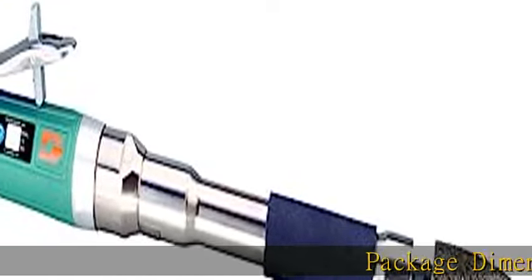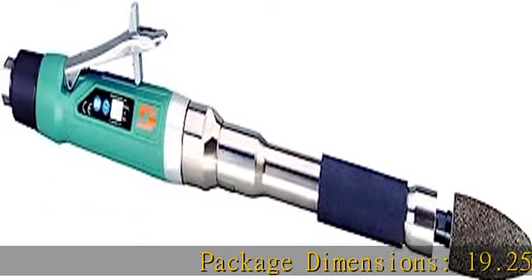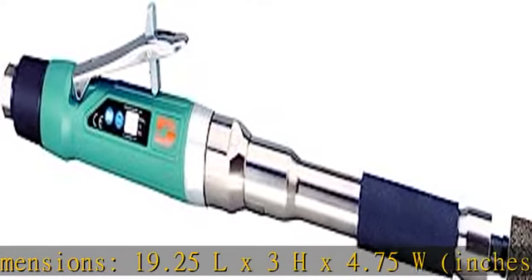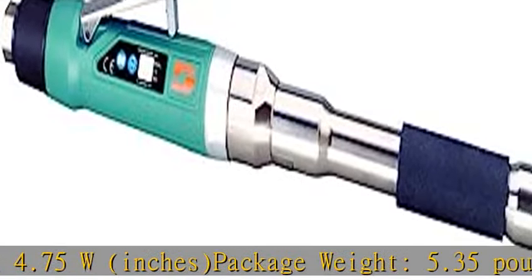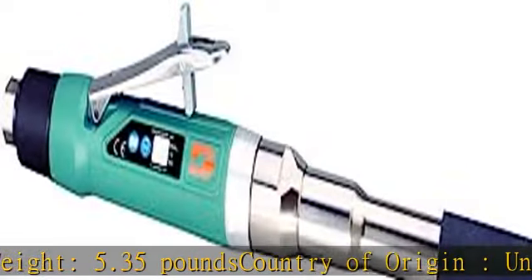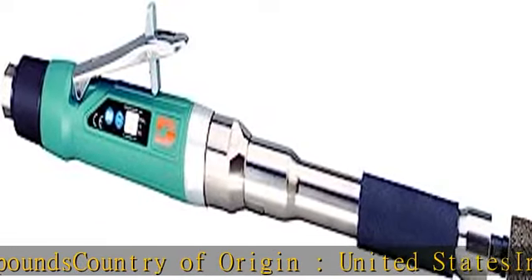Package Dimensions: 19.25L x 3H x 4.75W inches. Package Weight: 5.35 pounds. Country of Origin: United States. Includes 3/8-inch 24-male threaded adapter. Item number: 53,610.